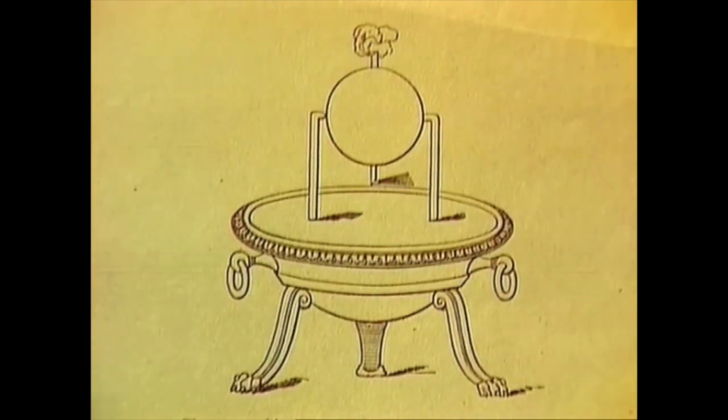The container at the bottom contained water; a fire was placed underneath it. The water boiled and the steam went up the two vertical tubes into the metal sphere at the top, then issued out of two jets, and the sphere would spin around and around. People from the town would gather and just watch.